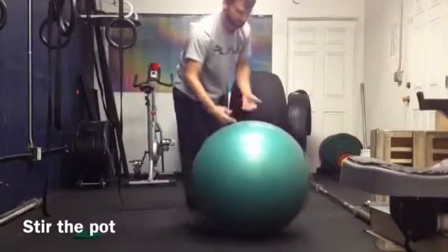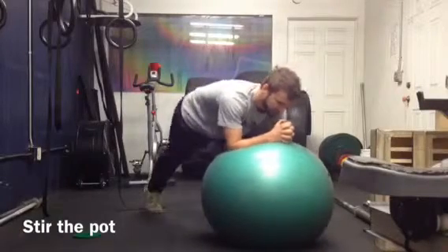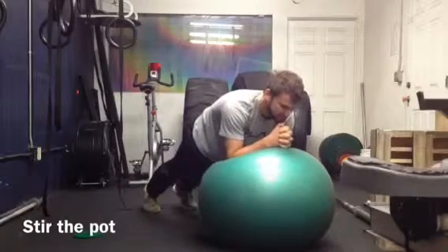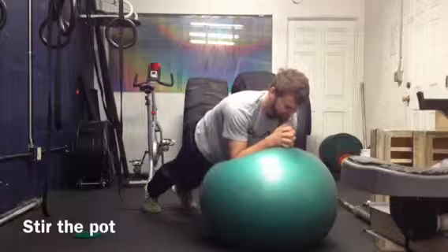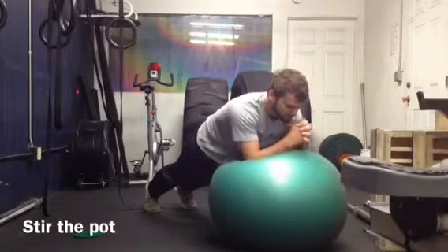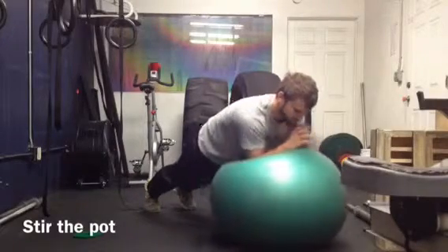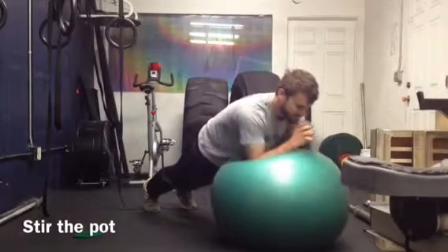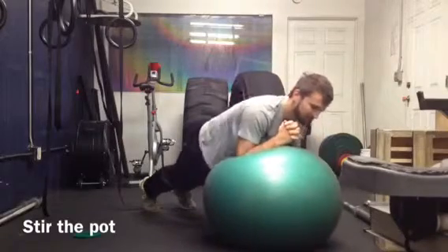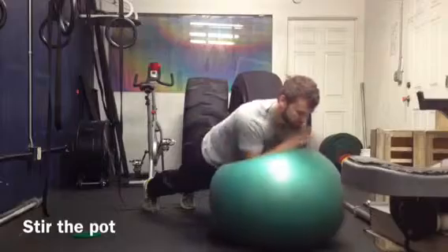This is the stir the pot. I'm going to get on top of the stability ball, get set up like I'm doing a normal plank. I've squeezed my butt so my low back is flat, there's a straight line from my shoulders through my legs, and then trying to get my hips as still as possible, I'm going to stir the pot by rotating my arms. At no point will I let the back arch, and at no point do my hips start to move — your hips are nice and still, just moving the arms.